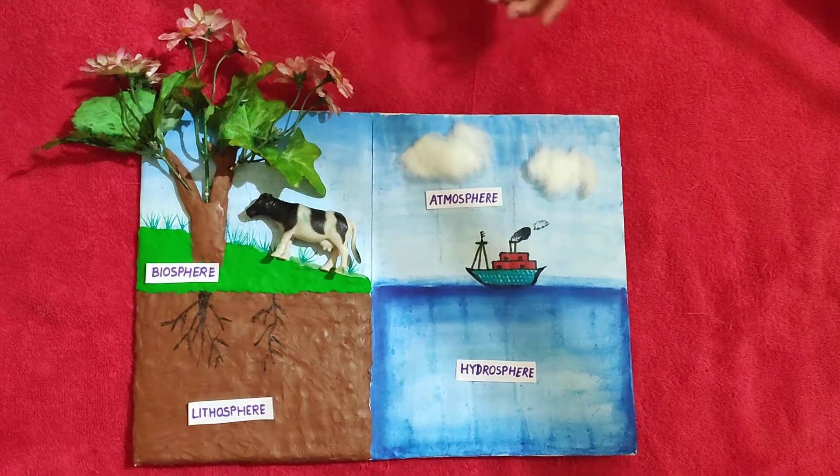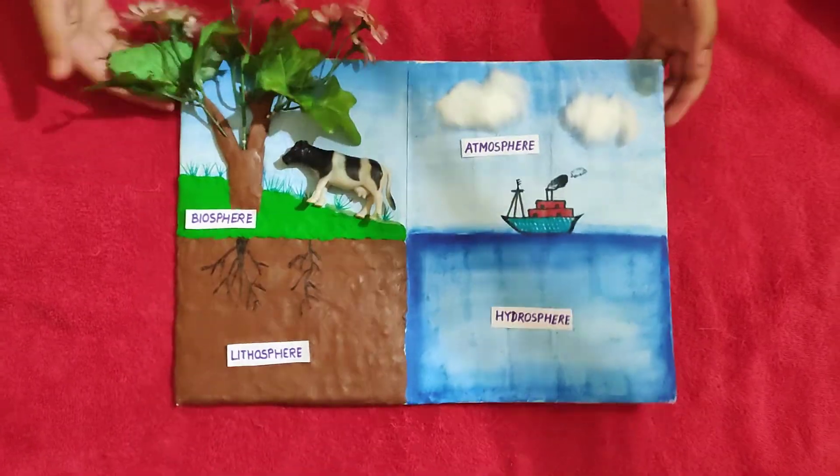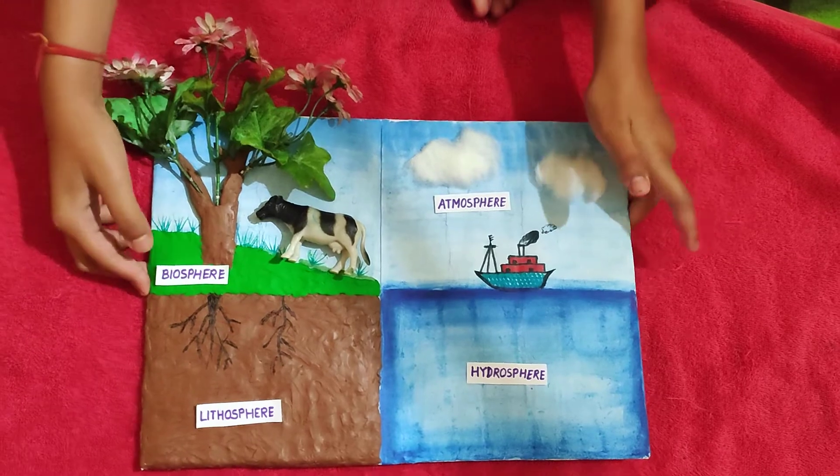Hello everyone, so here I have made my social studies project which is looking very beautiful. I have made the lithosphere part with brown clay and the biosphere part with green clay.